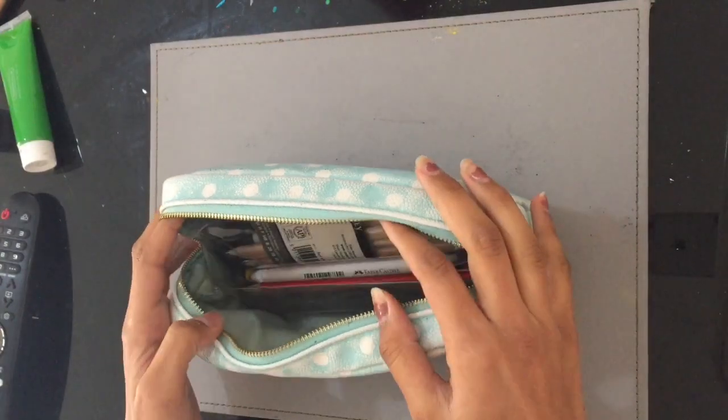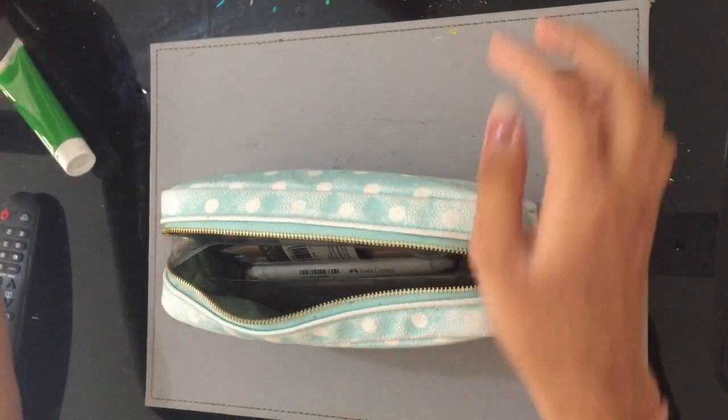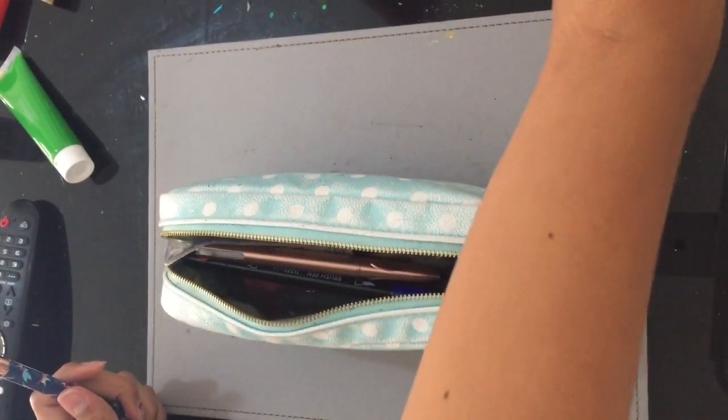So today I am going to be painting my old pencil case and my old pencil case is from WH Smith. It's not even that old but all the paint started coming off and it just looks really weird now.